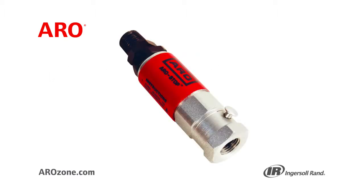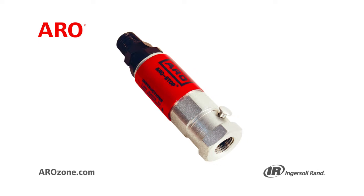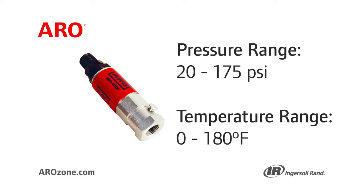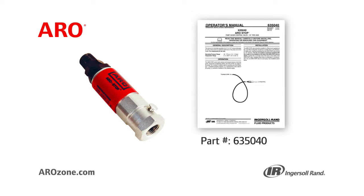The Aero Stop Overrun control is used to avoid accidental pump runaway and costly damage if the pump runs out of material. It should be used with compressed air only. Aero Stop's operating pressure range is 20 to 175 psi, and the operating temperature range is 0 to 180 degrees Fahrenheit. Please refer to the Aero Stop Operator's manual for more information.